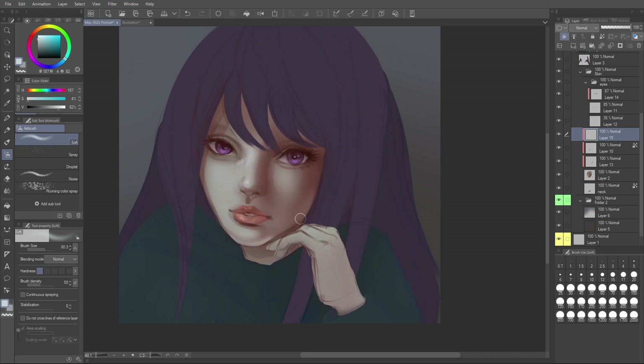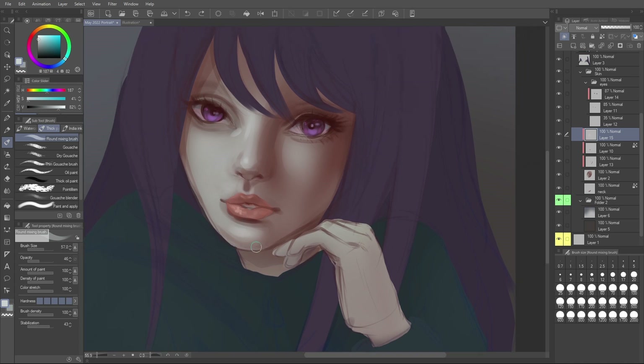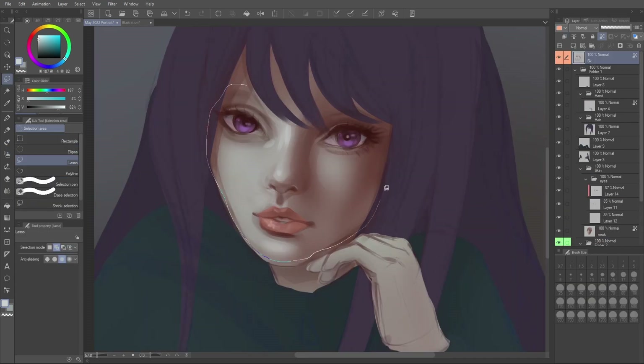I'm paying close attention to my reference, carefully looking to see where there are soft and hard-edged highlights. You can see on the right side of the face there is that soft little reflection highlight — lighting is interesting because it does reflective things, so pay close attention to those references. Lighting is a complex topic and while we're not masters at it, we can learn a lot just from looking at references.